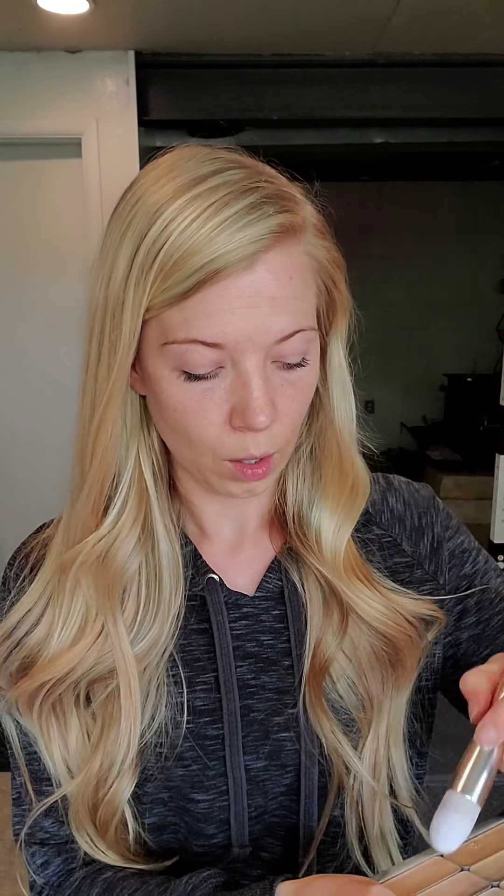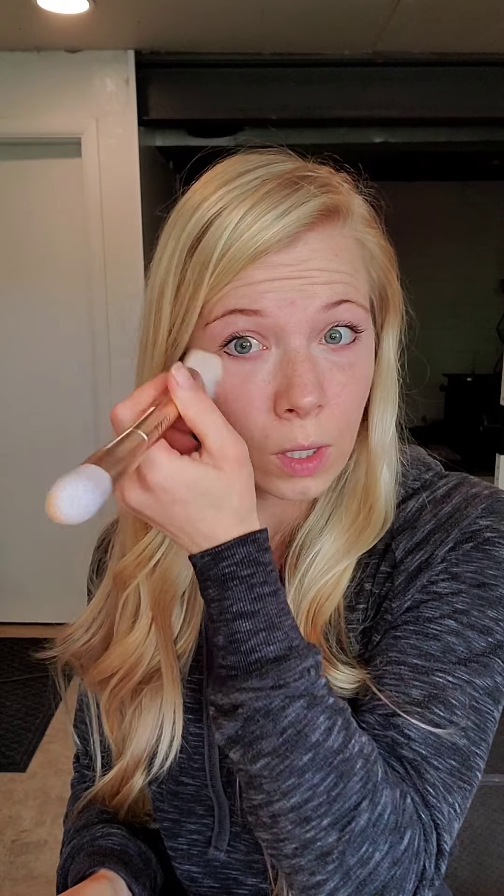Then I'm going to go in with the pointy coned end and I'm just going to dip right into my brightening shade and go right under my eyes with some of that. I like to put it right in the inner corner and then along the outer edge, and then I'm going to kind of swirl that in there to blend it. I'm just using a really light touch — our brushes are super soft so it's easy to go light with that delicate skin under the eyes.